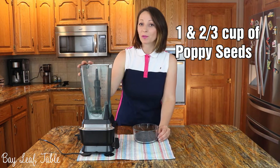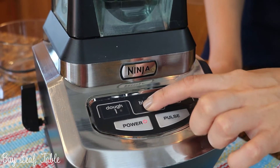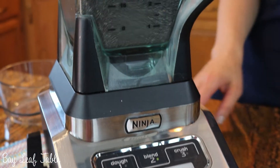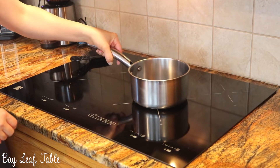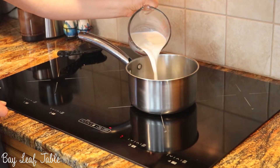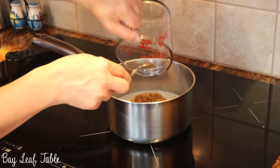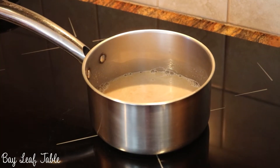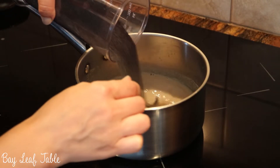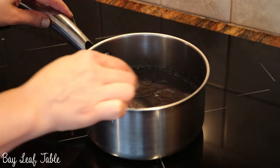I am going to crush the poppy seeds for about two or three minutes. Place a kettle on the stove on medium heat, then add the milk and brown sugar into it. Let it come to almost a boil, then add the poppy seeds and mix very well until it becomes a thick paste. Be patient.